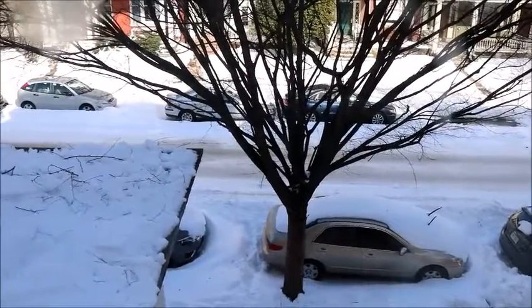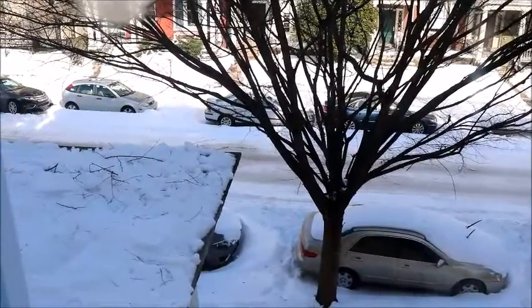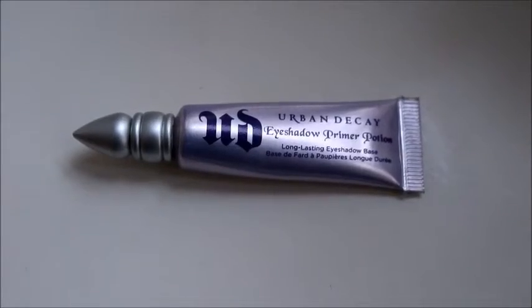Well guys, it's like we survived the snowpocalypse of 2016. What better way to spend it than to make makeup tutorials? Oh, here we are.